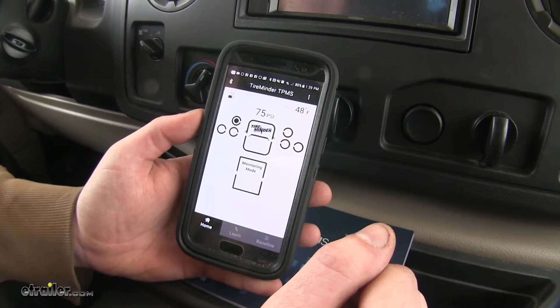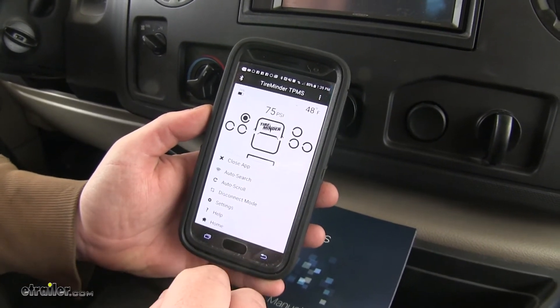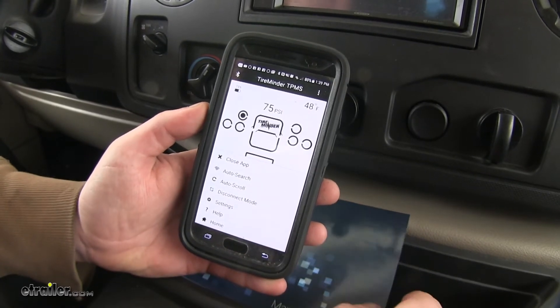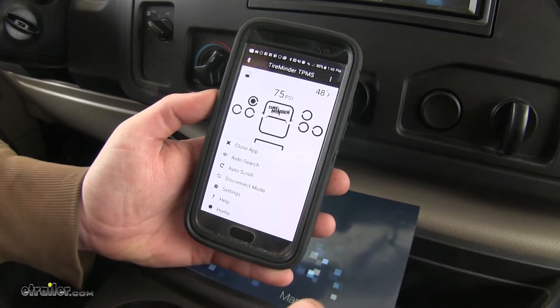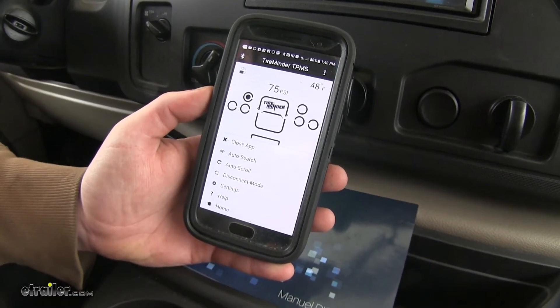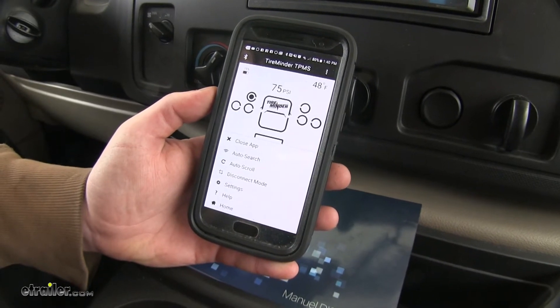The app has several other useful features, such as the auto search. This can be used if a sensor is not reporting a tire pressure — it will cause the sensors to reset and retransmit their signal. This will allow you to determine if a sensor just did not send its signal at that time, or if there's a fault with that sensor if it still does not send its signal.